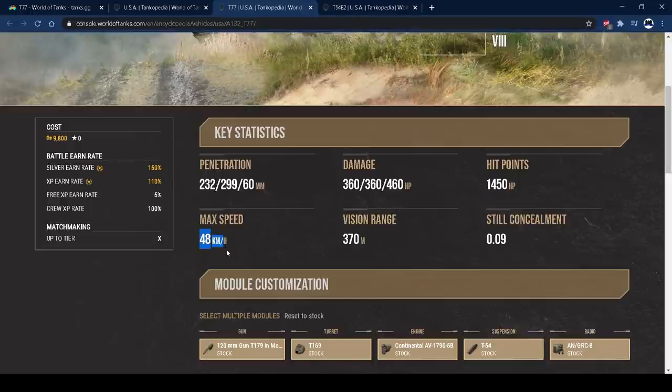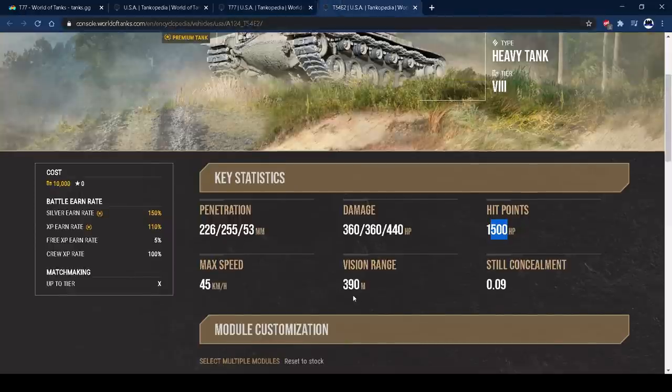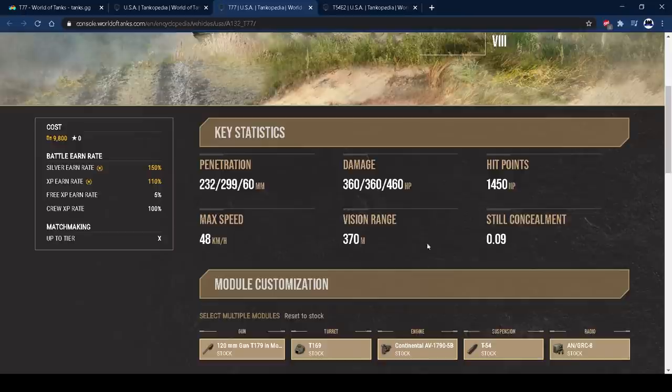48 kilometres an hour - it reaches that very easily. The mobility on this tank is fantastic, that's one of the things I've really enjoyed. The ability to get into aggressive positions and reposition in this heavy tank is really, really good. The reverse speed is terrible, but the ability to get into those aggressive positions is just fantastic and helps this tank a lot. 370 metres view range is poor - you really struggle to spot for yourself, especially on maps like Proc with lots of foliage and bushes. You get outspotted a lot. You need to buff this up with vents, optics, and situational awareness. Even then it still struggles and can be a pain compared to the Sergeant Slaughter's 390. Concealment - you don't really need that on a heavy tank.